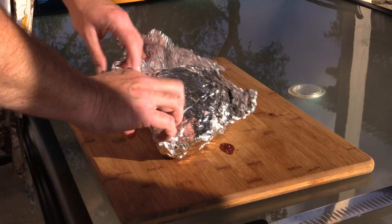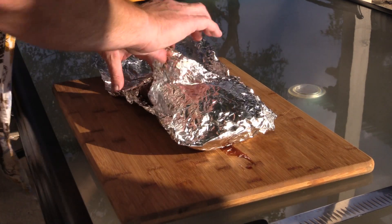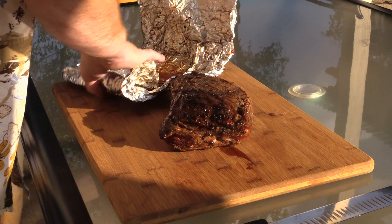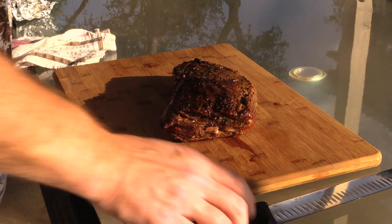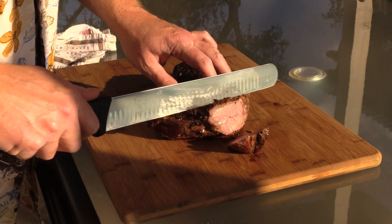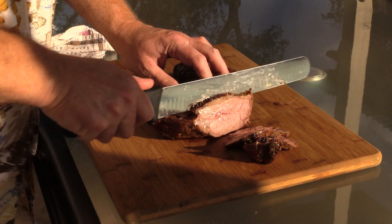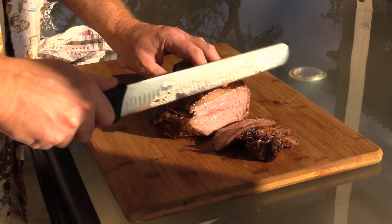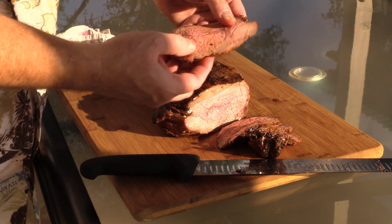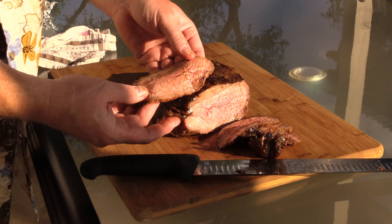All right folks, let's check this out — it has been over half an hour, probably close to an hour. Karen and I decided to take a little dip in the pool, but still, this should be pretty doggone good. Let's check it out. You can see that juice right there. Let's cut us a little slice off here and see what it looks like. Pure awesome. Doesn't that look good? Nice — boy, it's still warm too, even after an hour. Very, very nice.